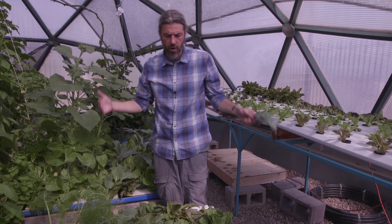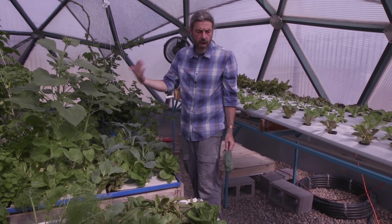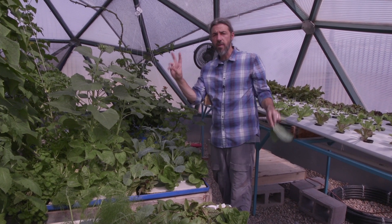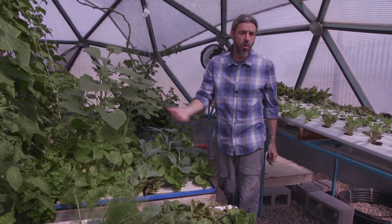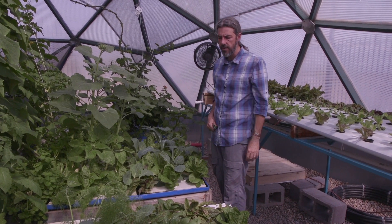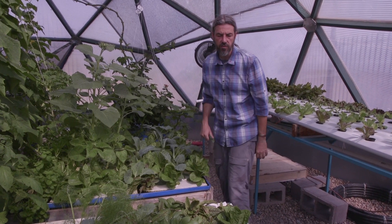A lot of my students want to work in the cannabis industry — in New Mexico, Colorado, and Arizona, that's legal, so there are a lot of jobs for them. We teach tomatoes, but we're really teaching how to grow cannabis, because it's the same as any other plant with the same requirements — you just have different nutrient dynamics to think about. We can do that, but there are modifications needed to do good cannabis.